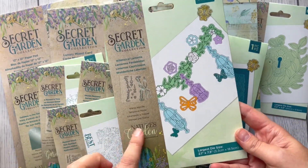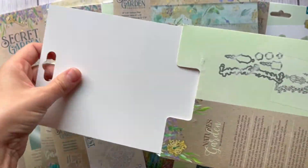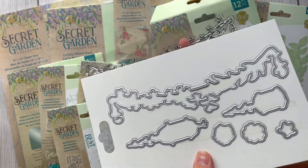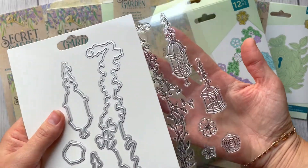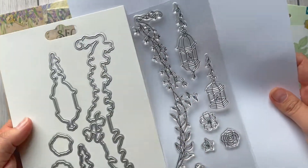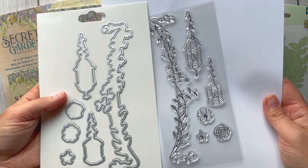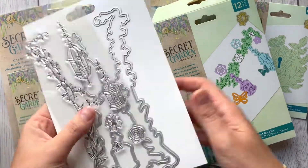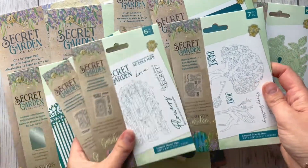Another one is again a stamp and die set — I can see this one is quite big by the size. Inside we've got a cutting die for beautiful foliage and some hanging lanterns, plus dies and stamps for them as well. You can see there's a cutting die for every single stamp. It's great for anyone who likes coloring — I love my dry blends so I'm going to have lots of fun coloring those.